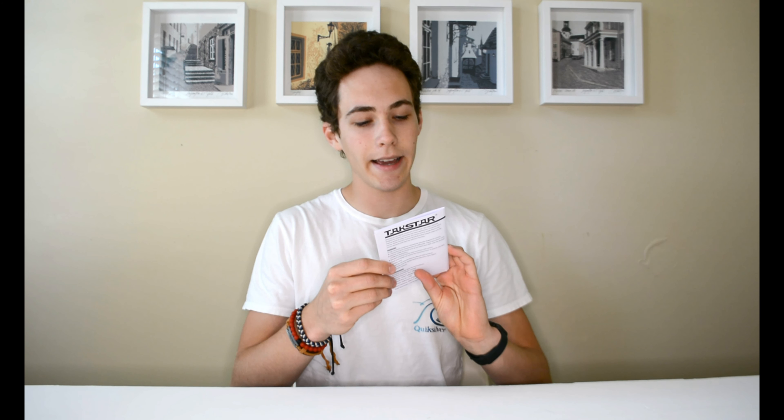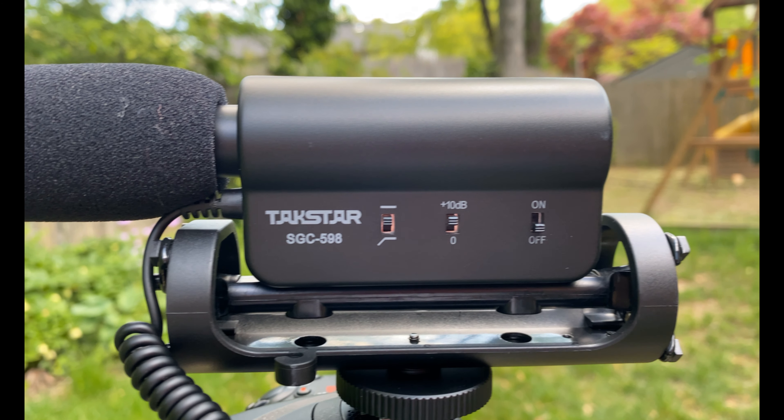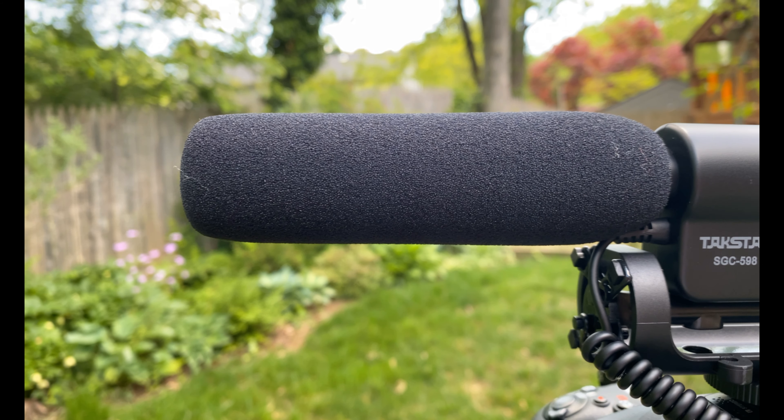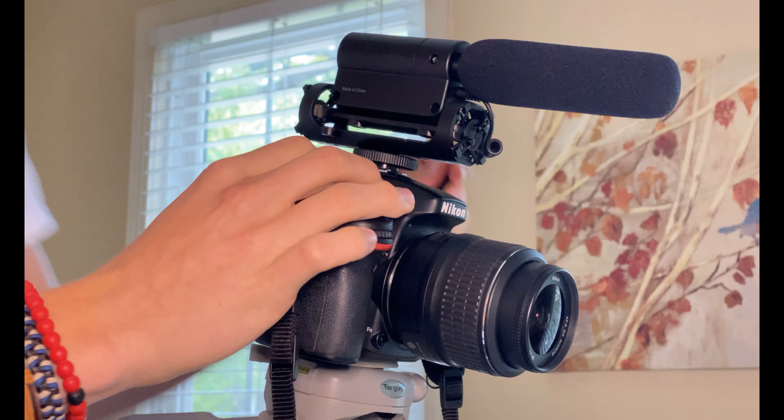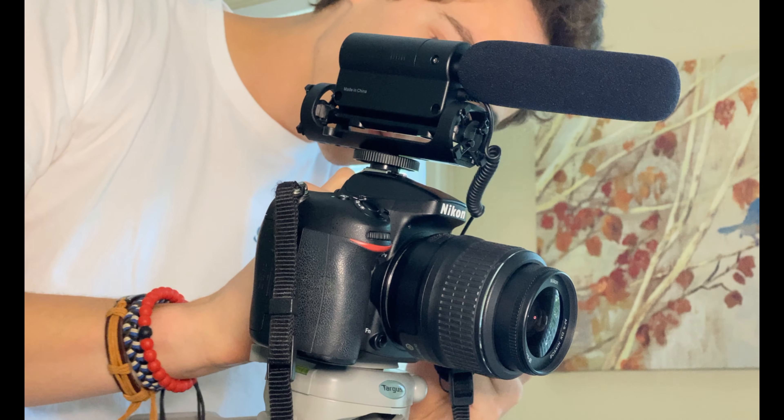Okay, so this is now the audio on the Takstar SGC-598 Condenser Microphone. As for the build quality, it's made out of mostly plastic, which you can kind of expect from a $20 microphone — beggars can't be choosers. It's nothing great, but it's solid and feels good. The actual microphone part, covered by the removable windshield, is actually made of aluminum, which is a really nice touch. It makes it feel much more solid.